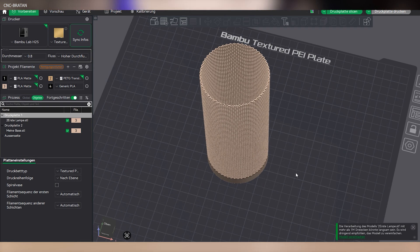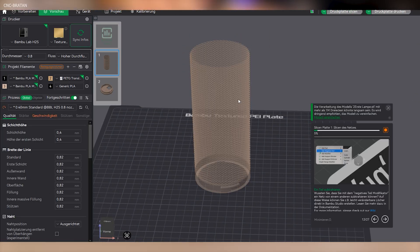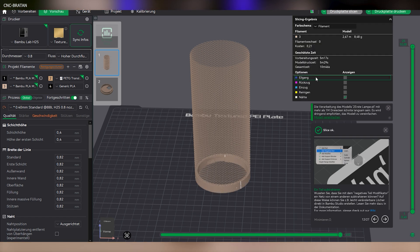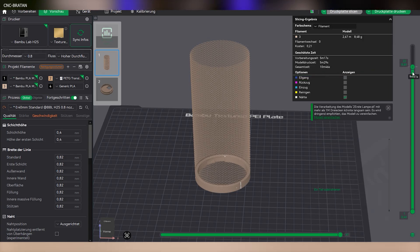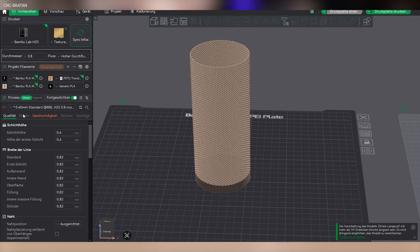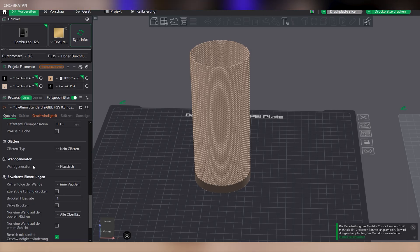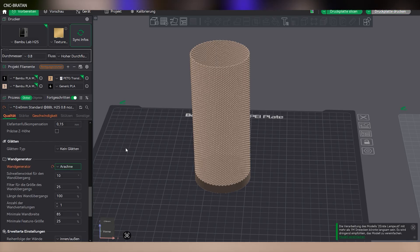Now it's about the 0.8mm nozzle, and here things get interesting. On the first attempt, the slicer doesn't recognize the walls correctly. You could theoretically print a part like this in vase mode, which would also eliminate the seam, but that doesn't work here because there's an internal connection at the bottom, so we have to stay in standard printing mode. If the slicer doesn't recognize the walls or calculates them inconsistently — sometimes one wall, then suddenly two — you should definitely switch the line width engine under quality from Classic to Arachne.